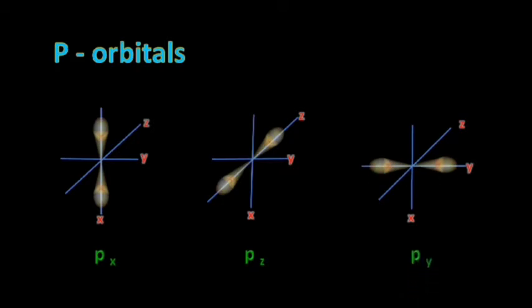The P orbital is of dumbbell shape. If it lies on the X axis it is called Px; if it lies on the Z axis it is called Pz; and if it is on the Y axis it is called Py. Make sure to draw the dumbbell on the axis.